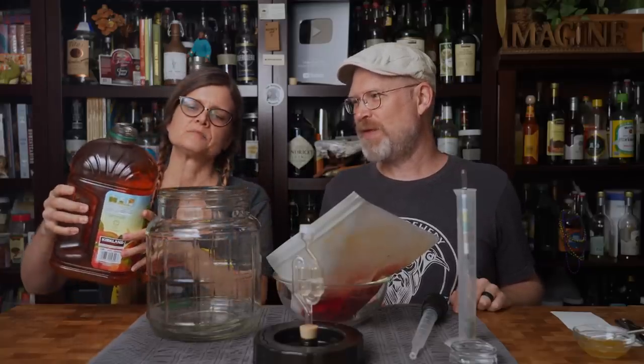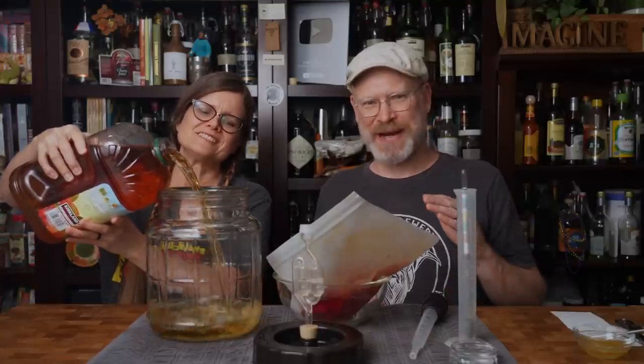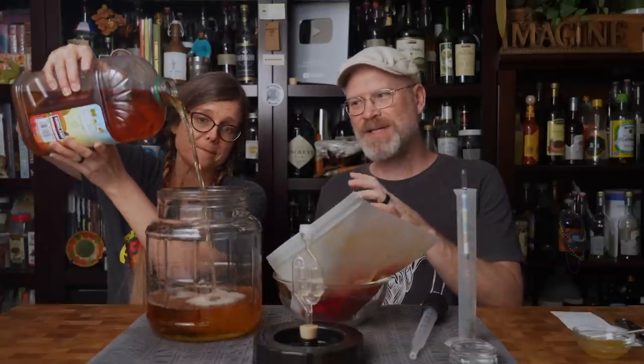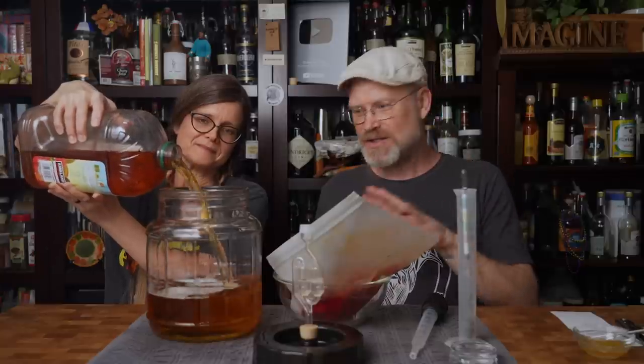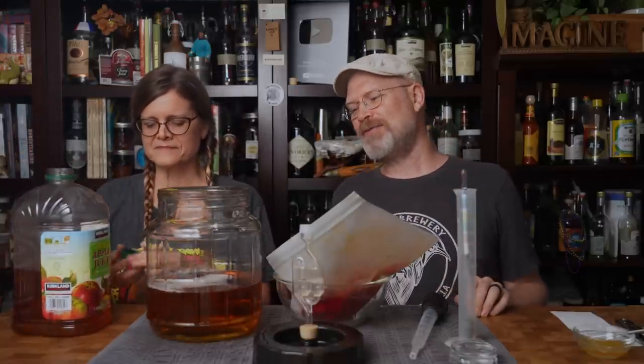Just pour it in — you don't even have to be neat about it, because the whole idea is you want to get some oxygen into the beginning of the fermentation. It's okay to splash a little bit, just don't get it in your eyes. That's about half — good job.